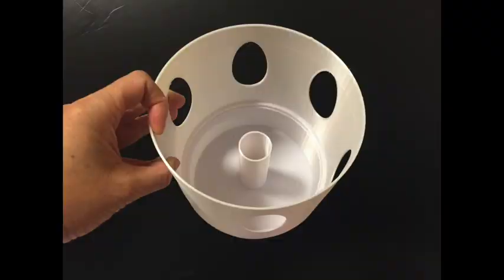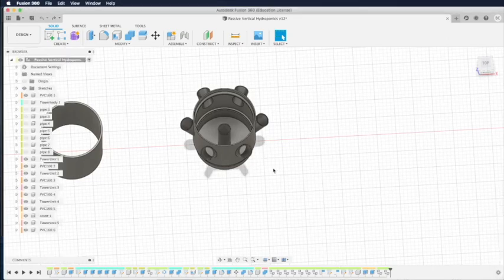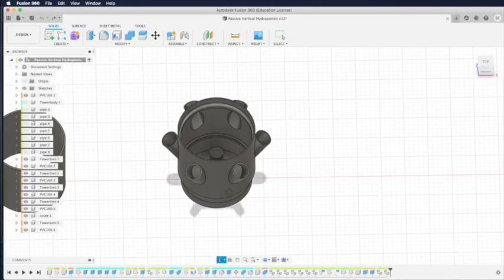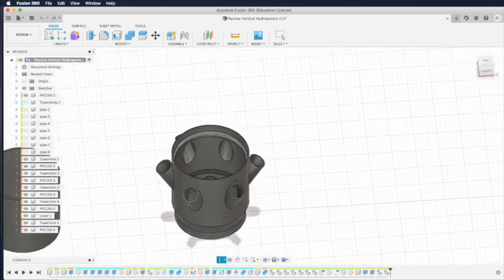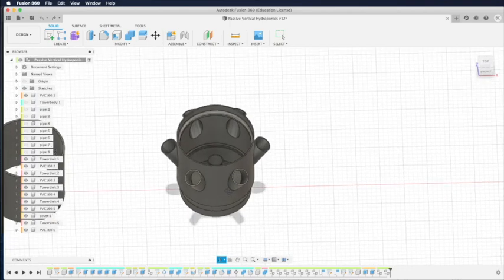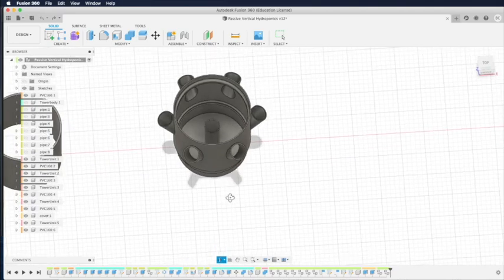Hey there, this is part two of my video series for the hydroponic system that is vertical but is passive. In the previous video we showed how to design this base unit that can be stacked up to form a tower. The main difference is this is a passive vertical tower system.